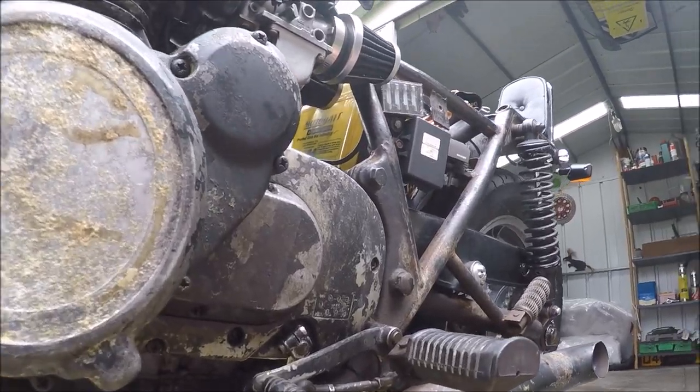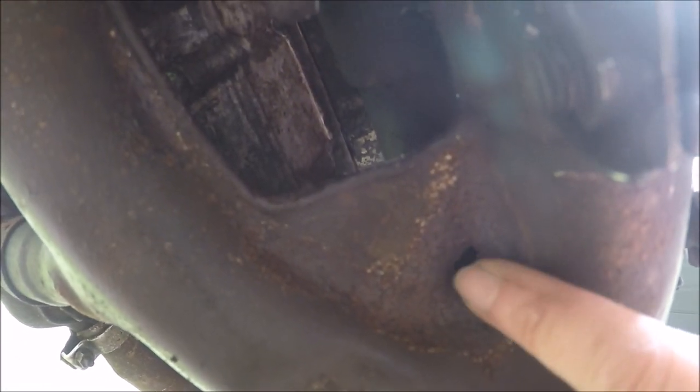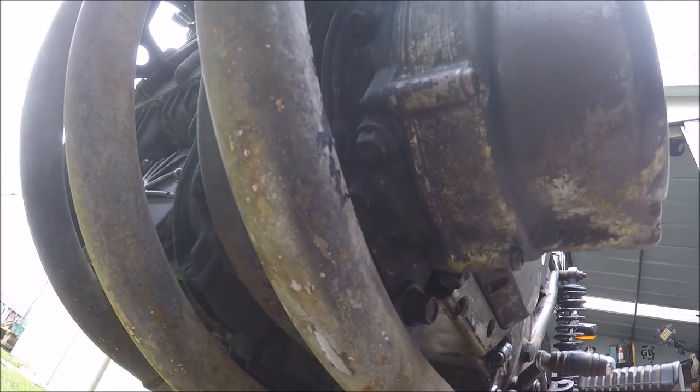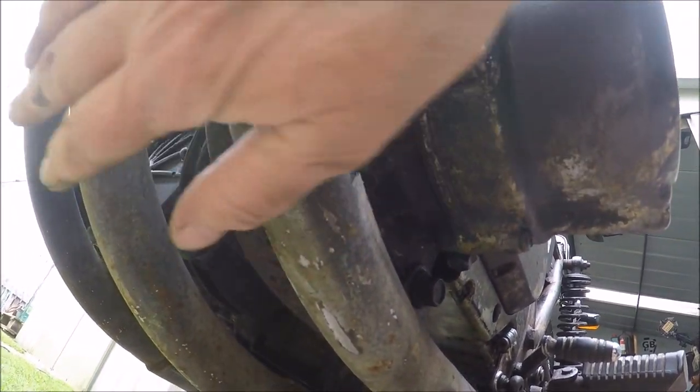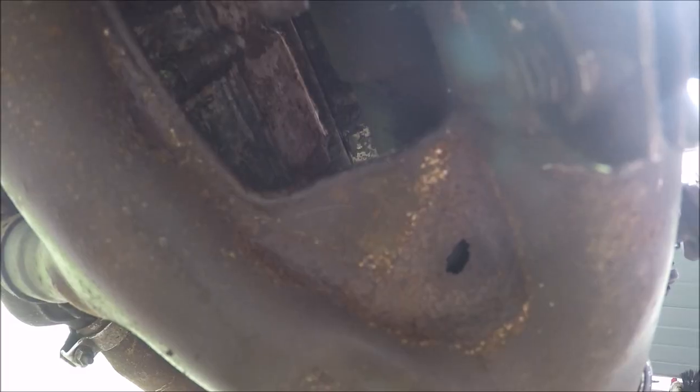You're not going to believe this folks — I have just found a big hole in the exhaust, right there. Well, I don't want to change these down pipes because that's part of it.